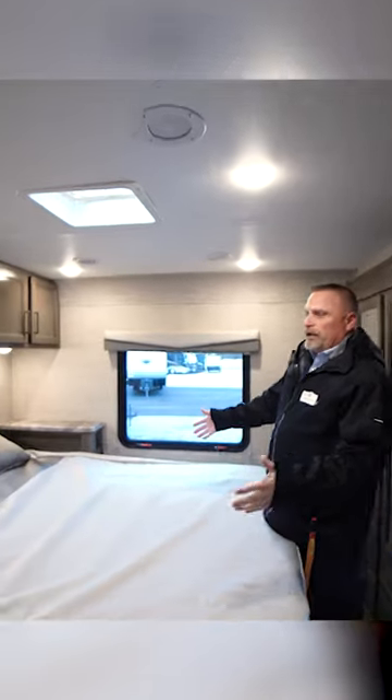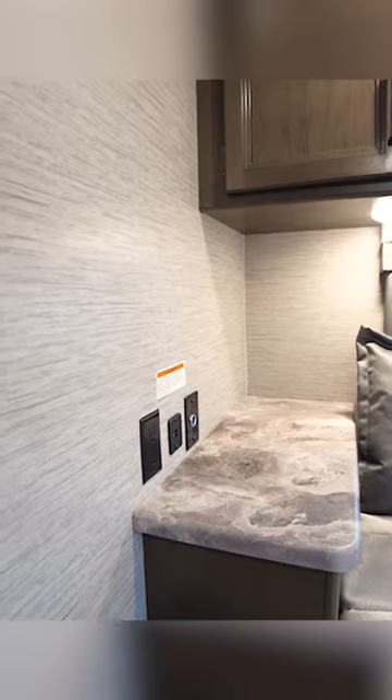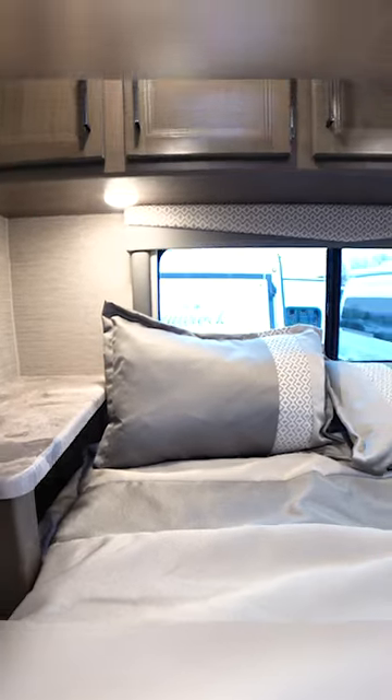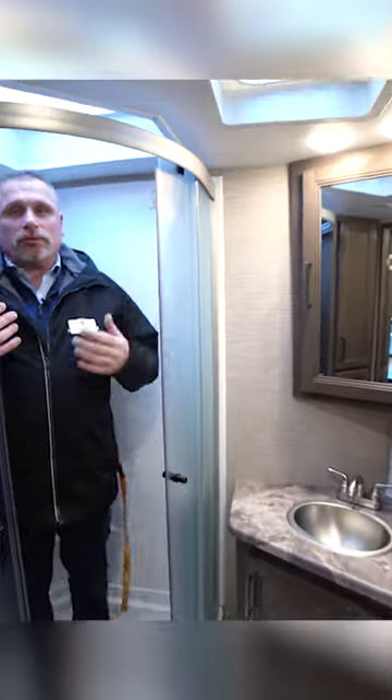We're going to work our way to the back first and then move our way up front. You got your full length queen size bed with nice storage on the sides, and you got cubbies right between the mattress underneath the ledge too. Even above the bed we got storage compartments up there. You even have this big huge closet, then you got your corner shower.